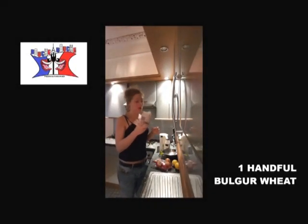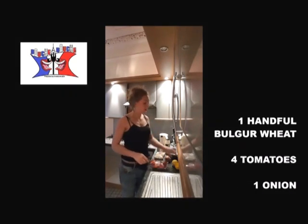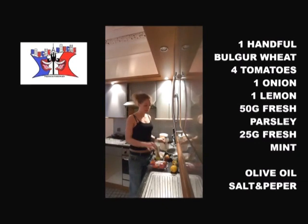To cook it, you will need a big handful of bulgur, four tomatoes, one onion, one lemon, 50 grams of parsley and 25 grams of mint, olive oil, salt and ground pepper.